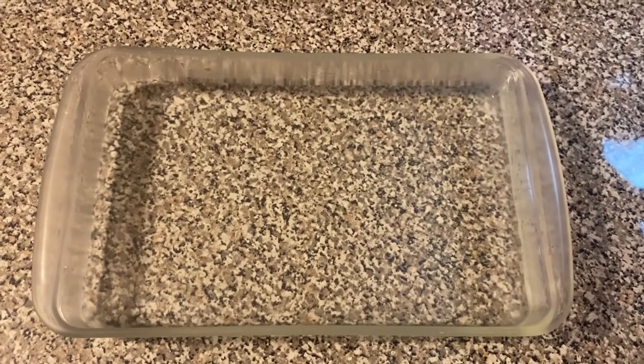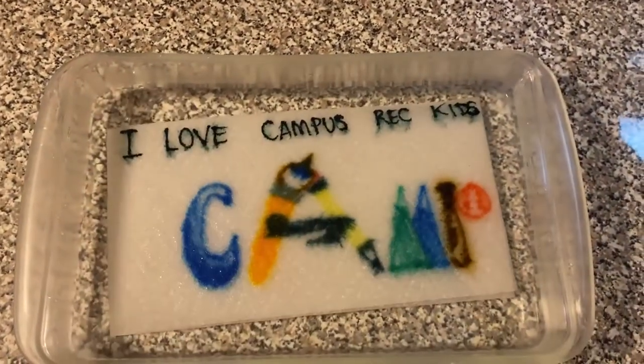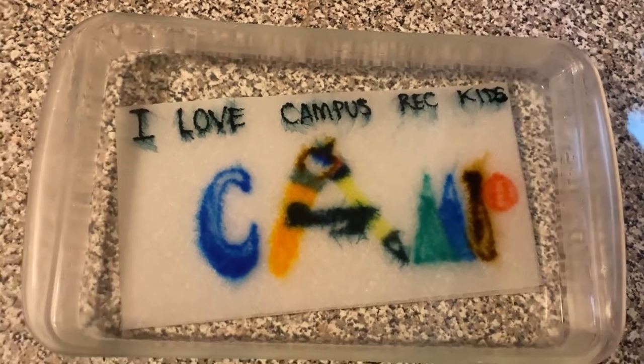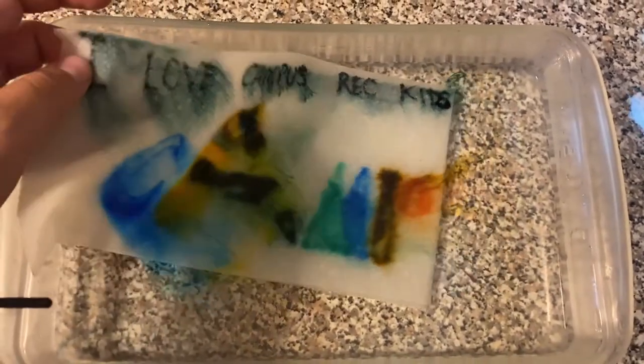All right campers, time for my surprise one. It's our camp logo — just smearing a bit. That is awesome! Remember, take that out because the more it's in the water, the more it's going to smear. That was awesome.